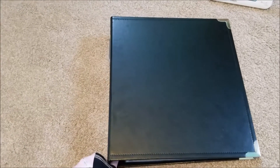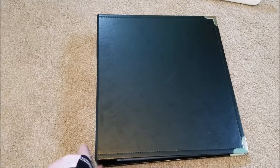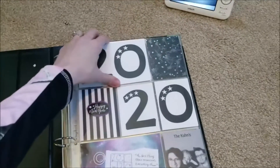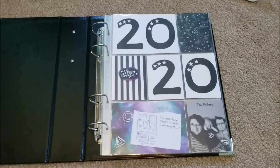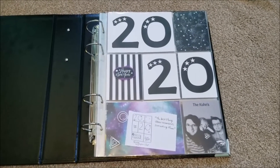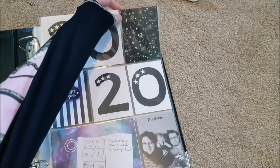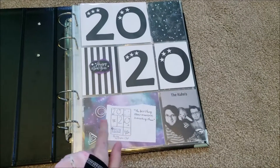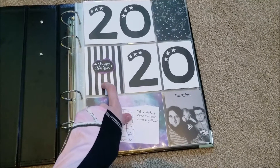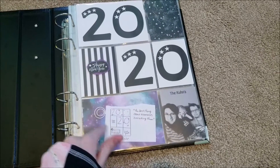So I decided to go back at it with a 9x12, so it wouldn't be quite as big as a 12x12, but I'd still have a little bit more room to be creative. I started the book out with a galaxy-themed paper pad — it was just like a 4x6 paper pad. It had this star print with silver, it was really pretty.